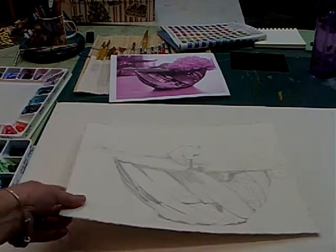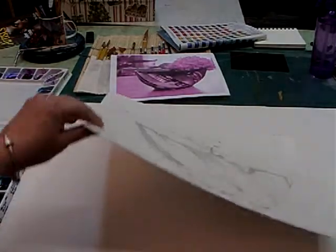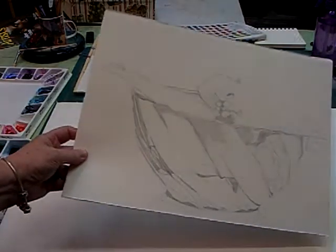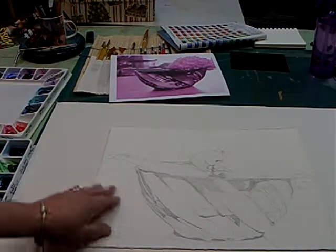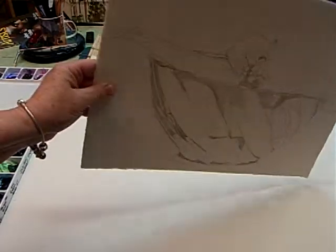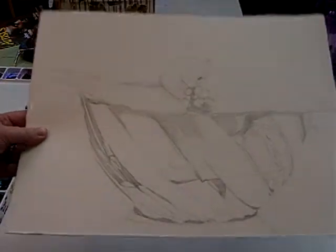First, I want to explain a little bit about this paper. This is Fabriano Artistico paper, 300-pound weight. It's a quarter sheet and this paper is fantastic. I love this paper. It is smooth, it is durable, it has a beautiful velvety type finish on it. The watercolors when you put them on here just glow and have such pretty color luminosity that this is my favorite paper to work with.